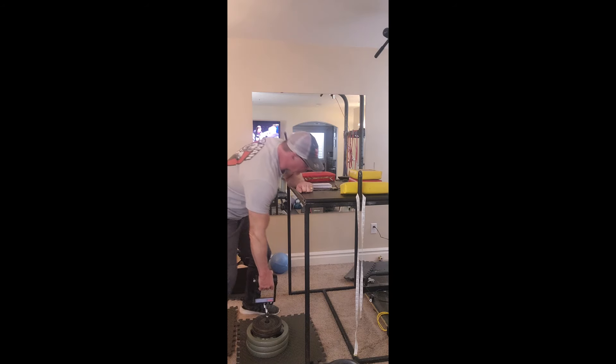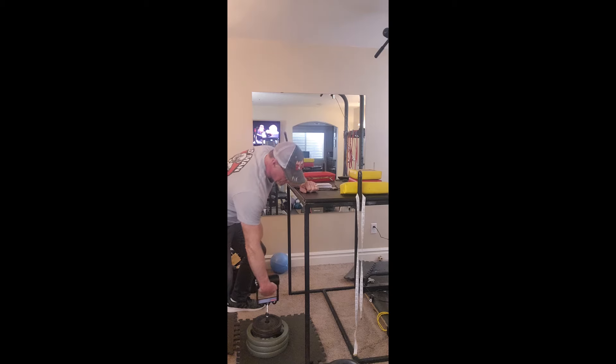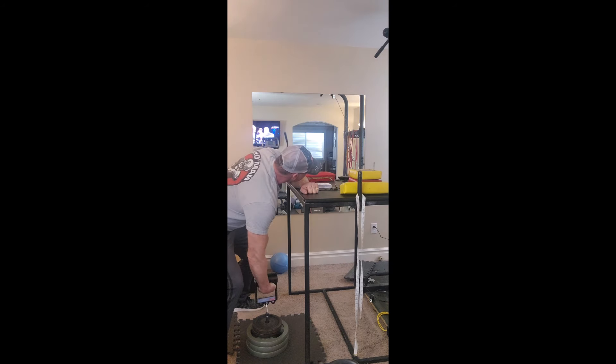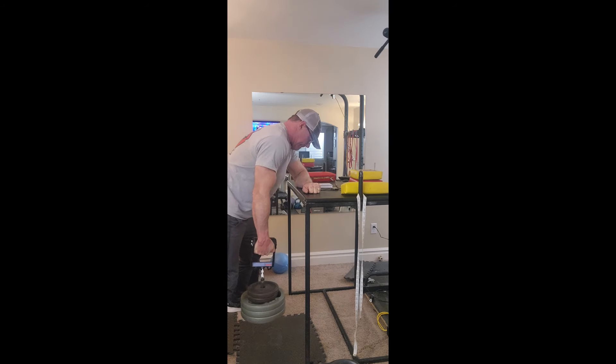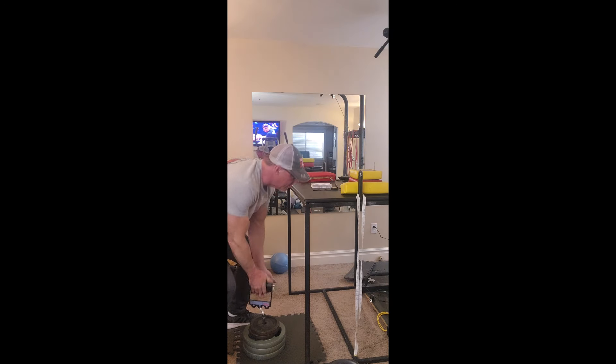So here we're going for 95 pounds for 10 seconds. There's 10 seconds on the right.